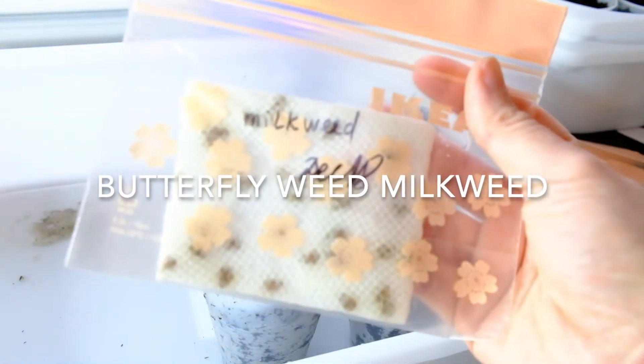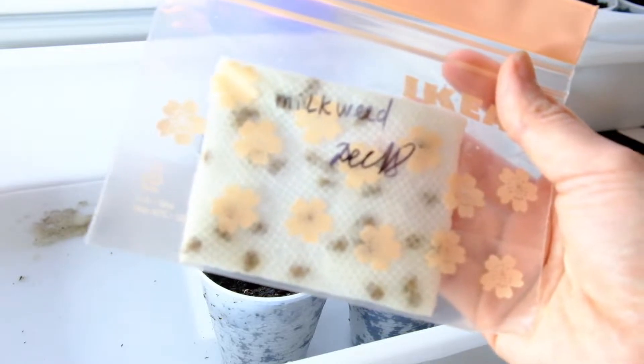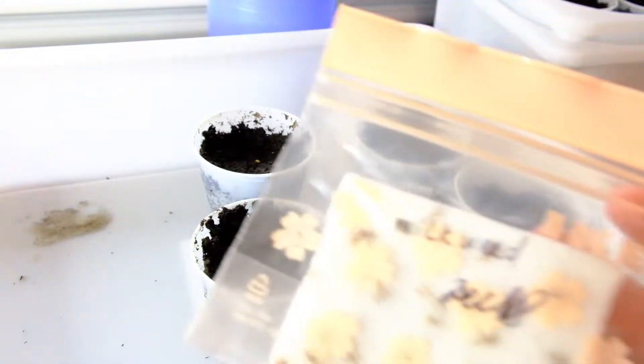Hey, today I want to talk to you about milkweed, which is an awesome plant that is the sole host for monarch butterfly caterpillars. Milkweed is actually very easy to grow from seeds, if you know what you're doing. Here's how you grow milkweed.